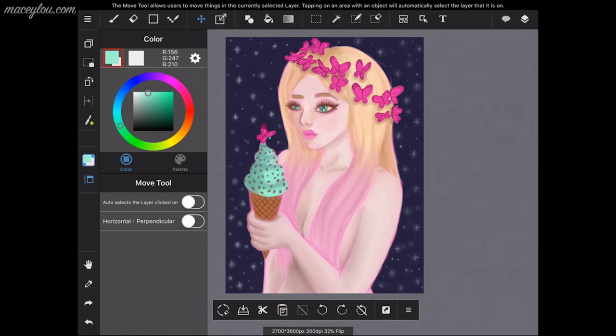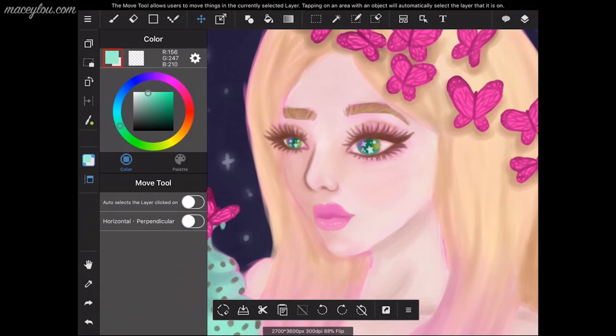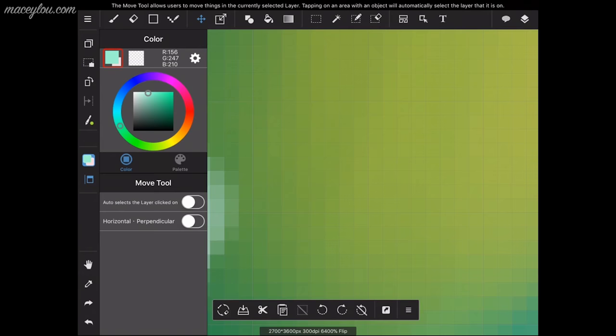I'm going to delete the layer just to show you how to do that, then brought it back. Throughout this whole tutorial I've been using the undo and redo buttons on the bottom left corner of the screen, right under the eyedropper tool. Now I'm showing you how far you can zoom in — you can zoom in super far.